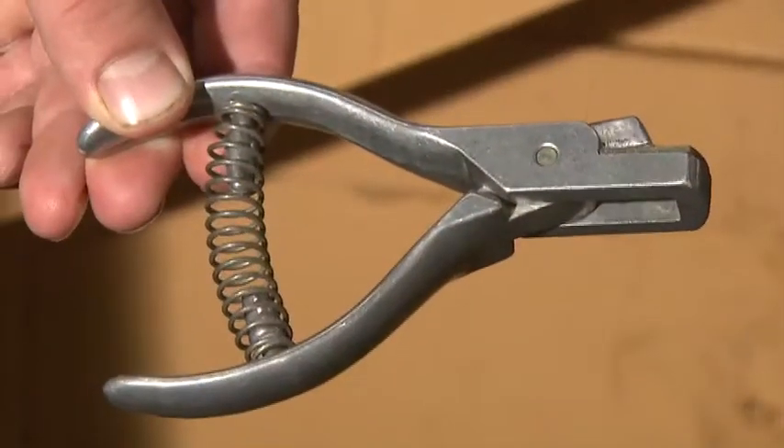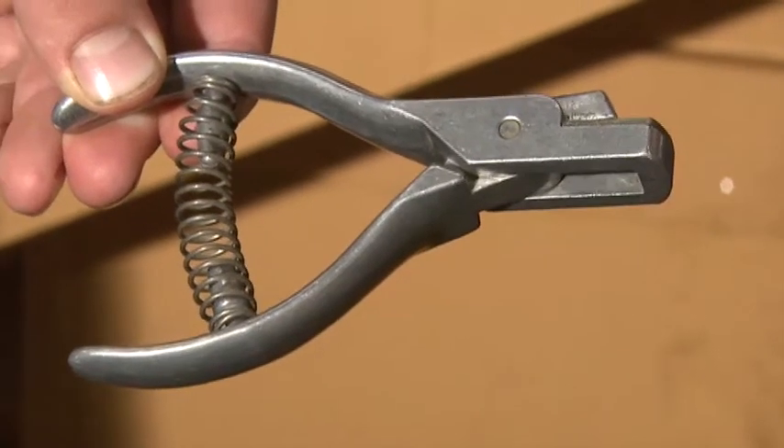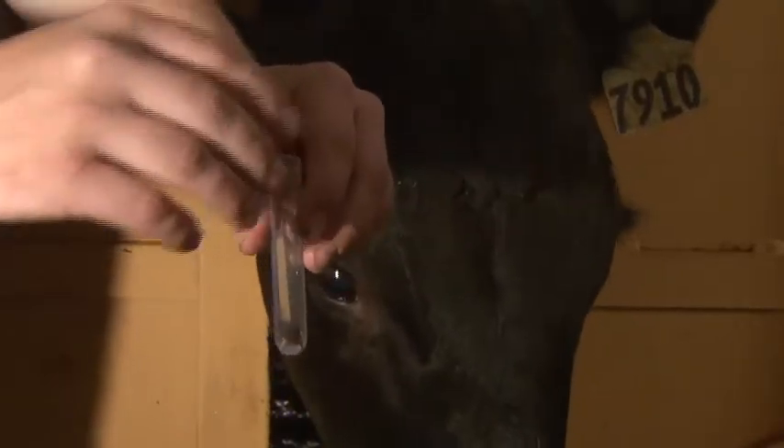The final method of DNA collection is taking a notch from the ear using a pig notcher — a notcher used to ear notch pigs for identification purposes — which works well to take this type of sample from the thin part of the animal's ear. It's just a very small sample that is placed into a tube. A producer could store that sample before sending it to a lab by freezing it in a deep freezer, as long as it is clearly identified with the animal's ear tag, so the sample won't degrade before being sent off.